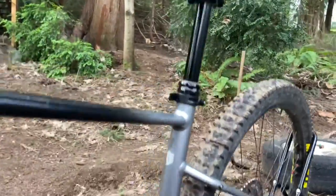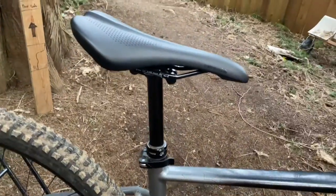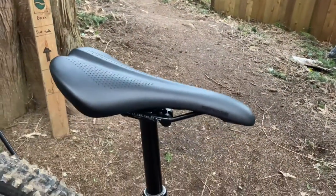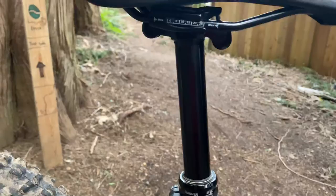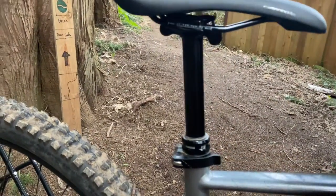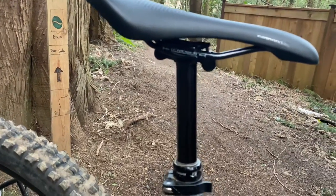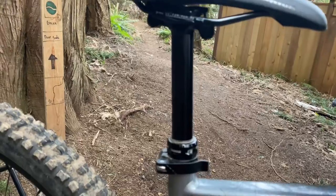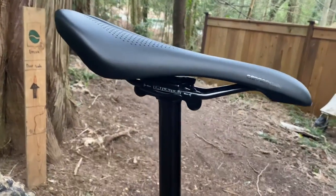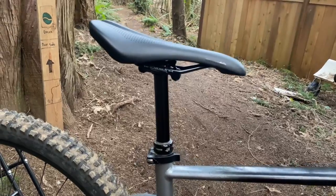As we move back to the dropper post — there used to be a Magura Vyron ELECt dropper post, but it's not the best dropper post. So now we have a Fox Transfer dropper post. This dropper post also has 130 millimeters of travel — five inches — and it's a very fast dropper post. Thank you to Old Town Bicycles for installing these.